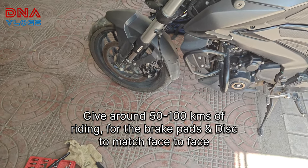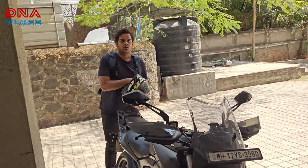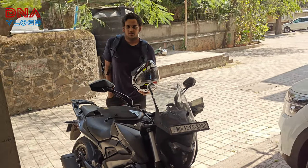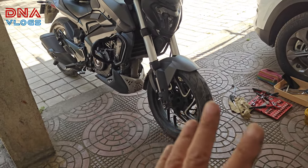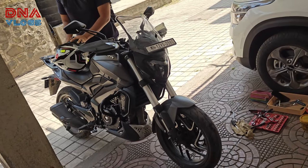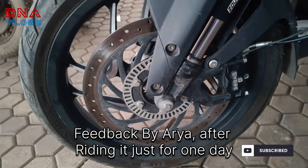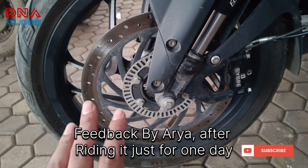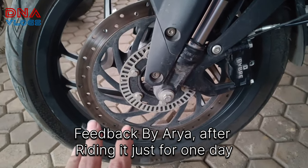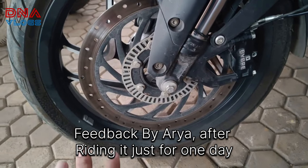He's going to use it for at least two to three hundred kilometers, so he'll give us feedback in about a week. We all know Versa works fine, but we'll get his feedback anyway. He's now ridden about 70 kilometers after installing the brake pads and has noticed a big difference in initial bite force, especially at higher speeds. It's giving him a lot more confidence in the stopping power, so overall it was a worthwhile upgrade.